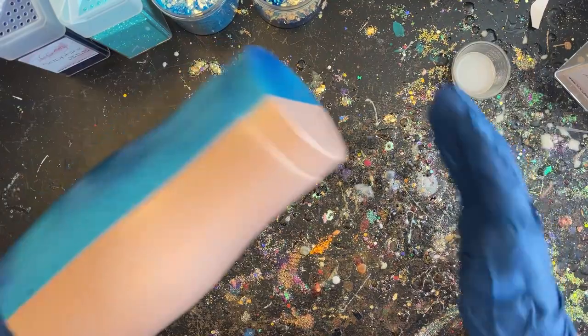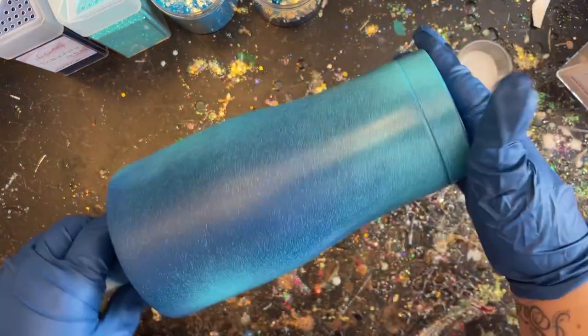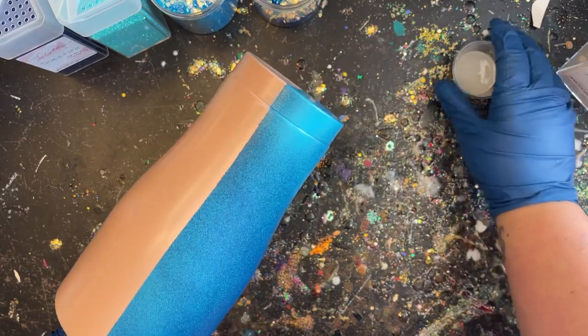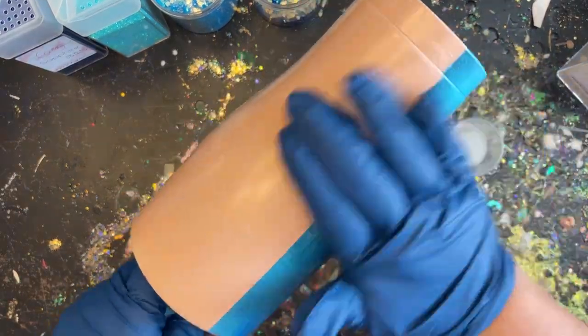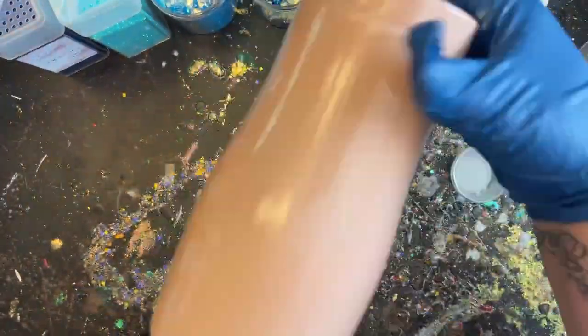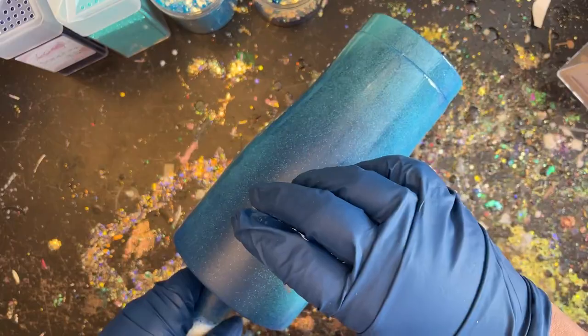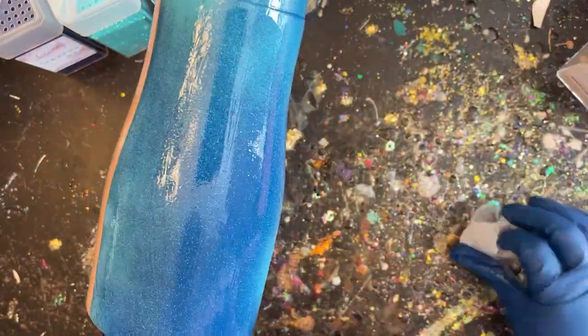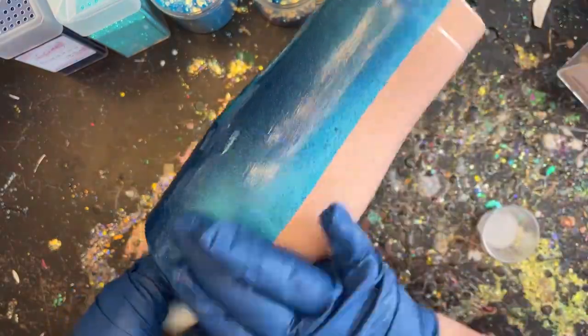Our station is all set up, glitters ready to go, and I have my epoxy ready to be applied. I'm going to be using the epoxy method to apply my glitter today. I have about five mls mixed up but I'm going to apply just a little bit more on my blue side because we're applying chunkies on that side — so my glitter has enough room to shift around and lay flat. I'm going to stretch my epoxy on here and then we'll start laying that glitter.